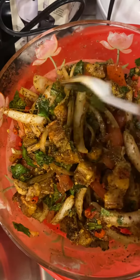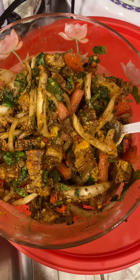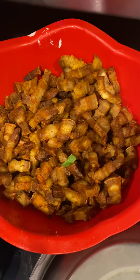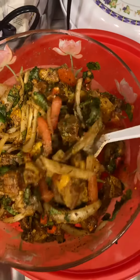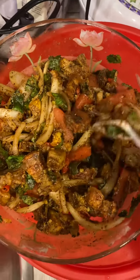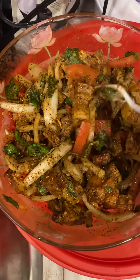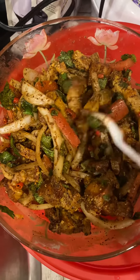I will make a little bit of a panache. I will mix it up. Thank you very much.